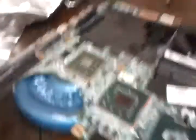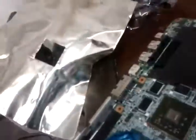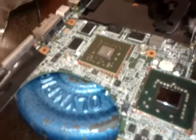Let it cool down for 15 minutes naturally — that's what the guy said. Don't put ice on it or blow on it. And fingers crossed for putting it back together.